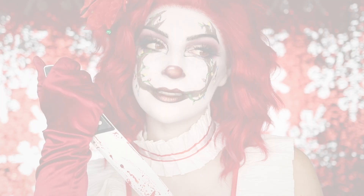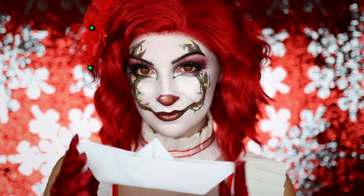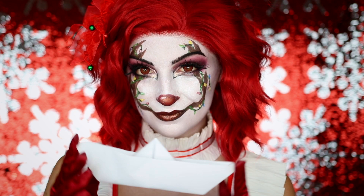And that is my completed glam Pennywise Rudolph inspired makeup look. Thank you guys so much for watching, I really hope you enjoyed it. Leave a comment down below for what you'd like to see next, don't forget to give this video a big thumbs up if you enjoyed it, and subscribe to my channel if you want to see more. I will see you guys in the next one. Bye!